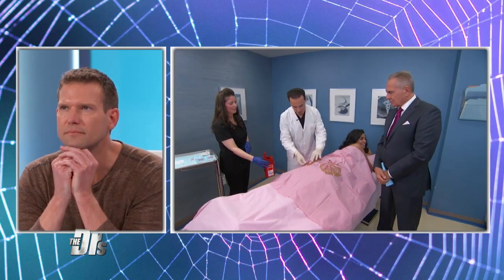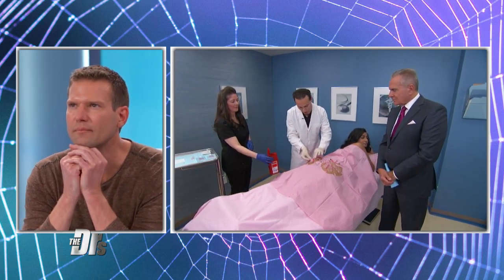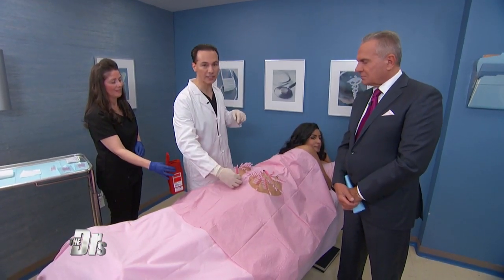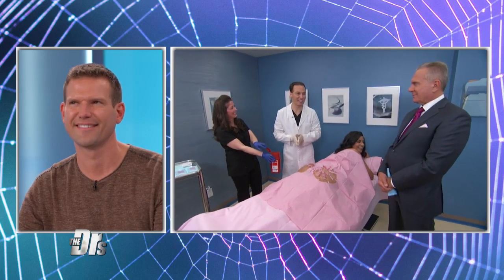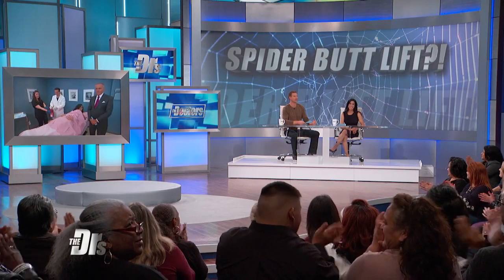So this is how it goes — we just go like this, twist it, take one at a time. Or you can take them all at the same time, like that. It doesn't hurt when you take them out, and the thread stays inside to stimulate collagen. Dr. Bozzi, can we call you Spider-Man? You can call me Spider-Man Doctor! Thank you so much for sharing this with us. Alicia, good luck to you.